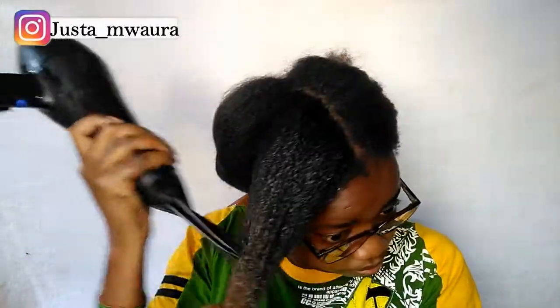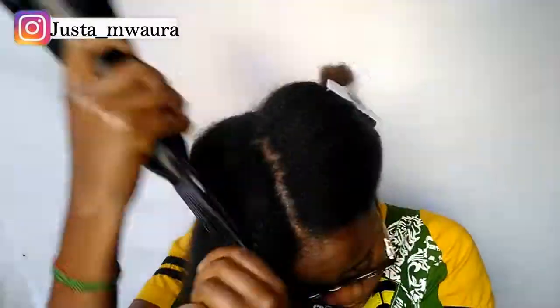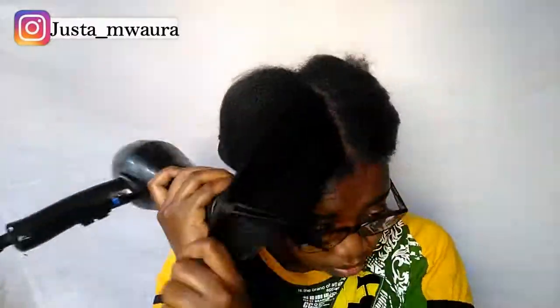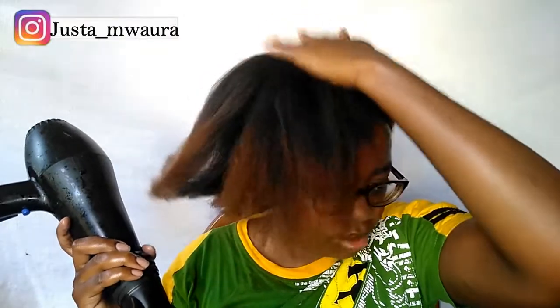And now I'm going to start blow drying. Once this section is dry, I'm going to combine these two sections and then blow dry them together so that I feel like I've blow dried properly.